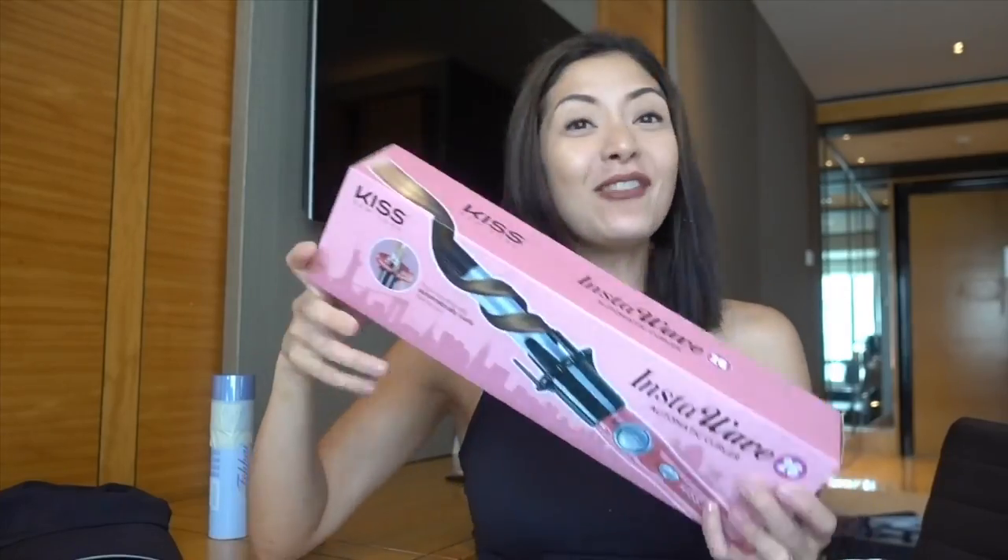I'm going to be unboxing this InstaWave hair curler. I'm going to have beach wave curls. Let's try.